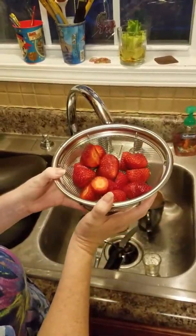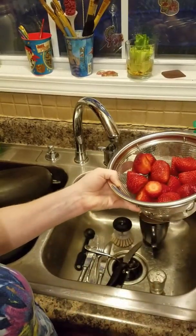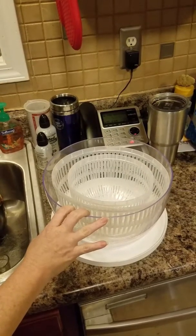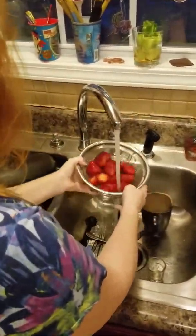Hey guys, I've got my stainless steel colander here. This is the small one — it comes in a three-piece set. I've got some strawberries I'm going to rinse, but I'm wanting to show you guys the salad and berry spinner for the first time. Then I'm going to pause and show you after I wash some lettuce and see how well it works.